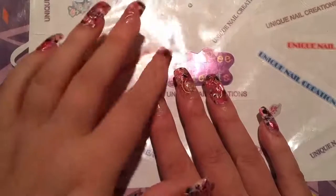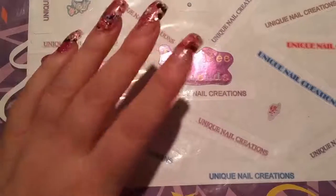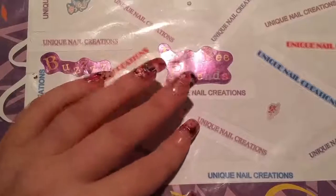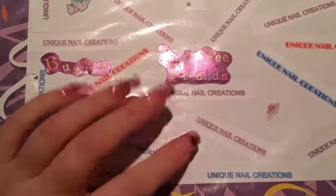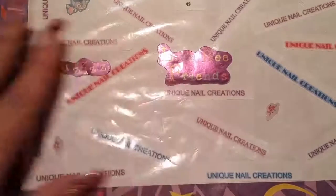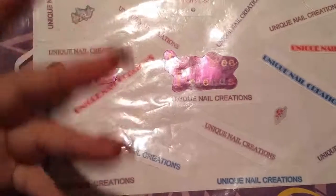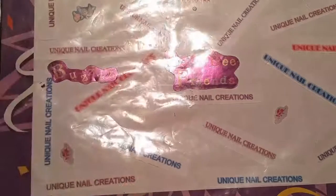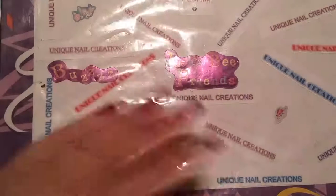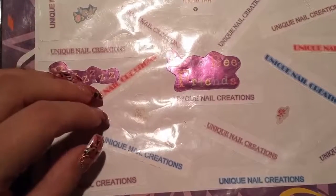I wanted to show you these nail sticker decals I got from Nails by Lori, and she's on YouTube. I will definitely link her down below. I had her make some specialty ones for one of my people on eBay, and I showed them in the first video. I don't have them now because I mailed them the same day I did the video. I just wanted to do a shout-out and say thank you, Lori, for making these — these are awesome. And she sent some for me, and I just want to show them.